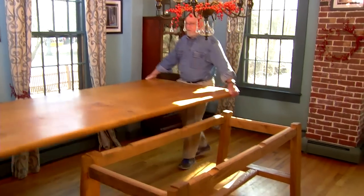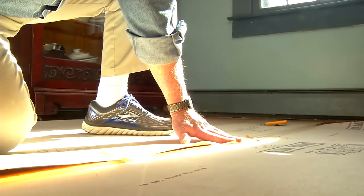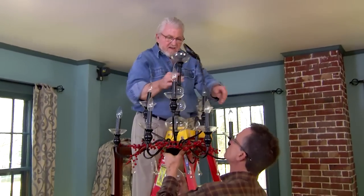The first step is to remove most of the furniture and decorative objects from the room and put down floor protection. This product is made just for that purpose. This is most definitely a two-person project, and today Brian Terrell will be giving me a hand.